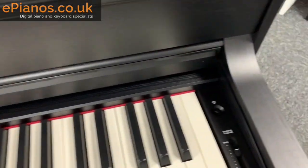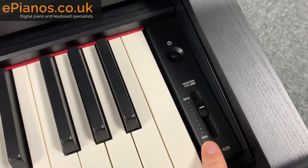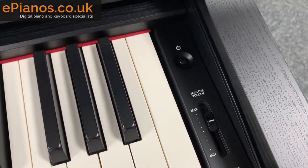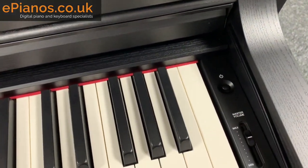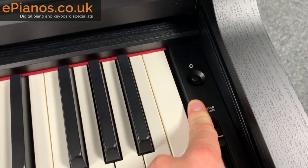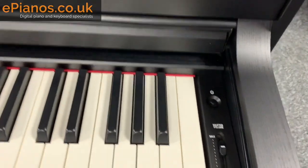Over on this side we have the on and off button and the master volume. The on/off switch has a nice little design where you actually have to hold it down for a couple of seconds to turn it off — that's just to stop you accidentally turning it off in the middle of a performance.